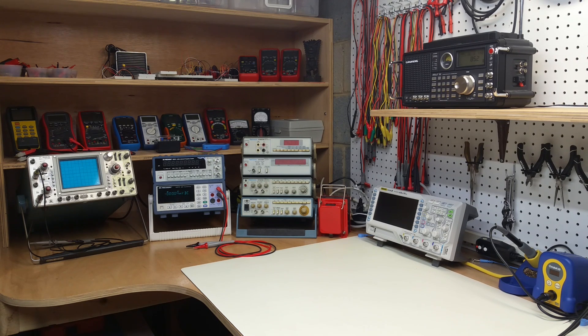I really enjoy seeing videos of other experimenters, electronics labs, and workbenches, so I figured that I would do a similar video to just show where I shoot these experiments and where I do my work.